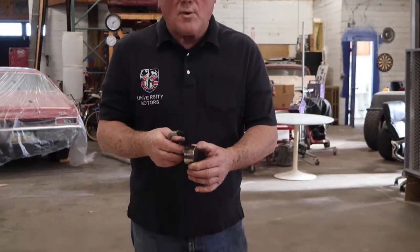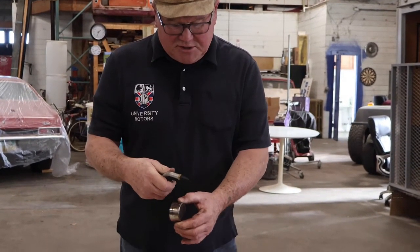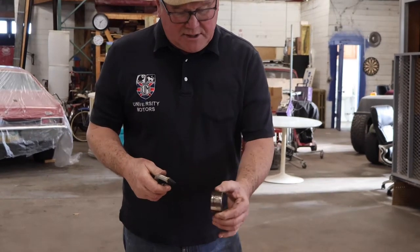Nothing takes paint off like brake fluid, so you don't want that mess. You want it nice and controlled. Put it between the jaws of your vise and ease it out — and the piston comes out.